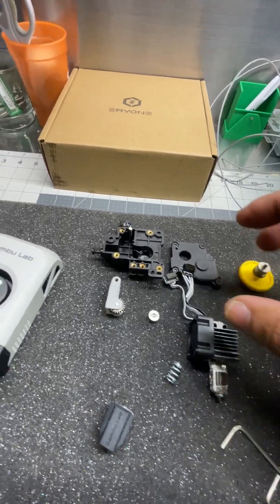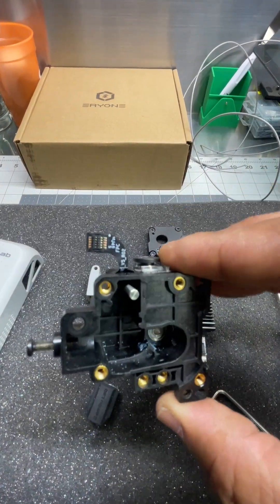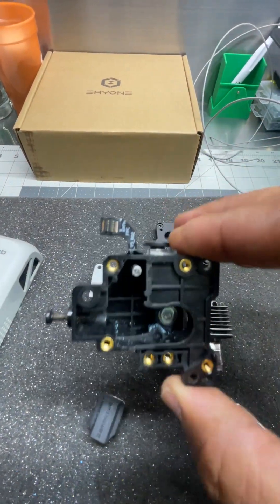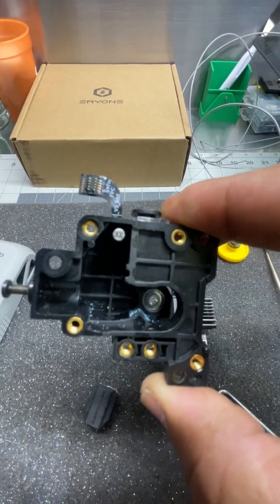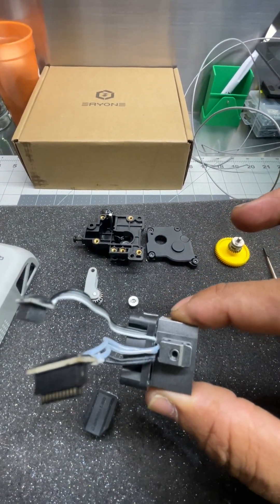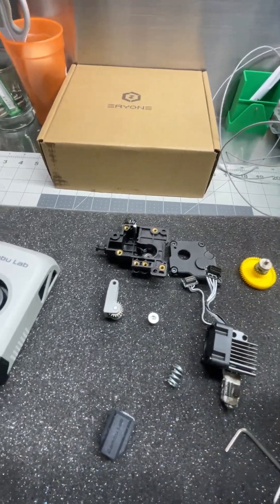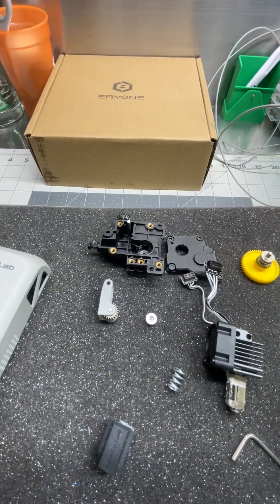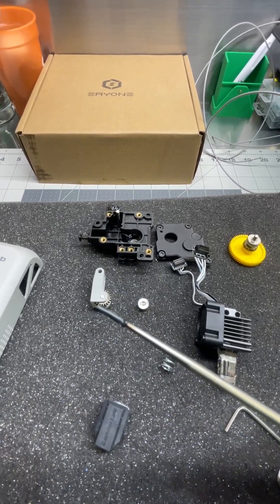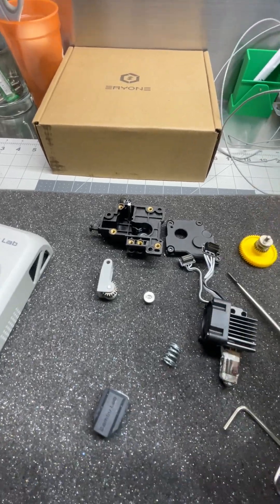Second of all, on the extruder, when you take it apart for the first time, as you see the piece is there — that means the extruder was trying to push in and it wasn't passing through. That's the main issue on this one. The piece got cut right above and it just melted inside there so it didn't move.